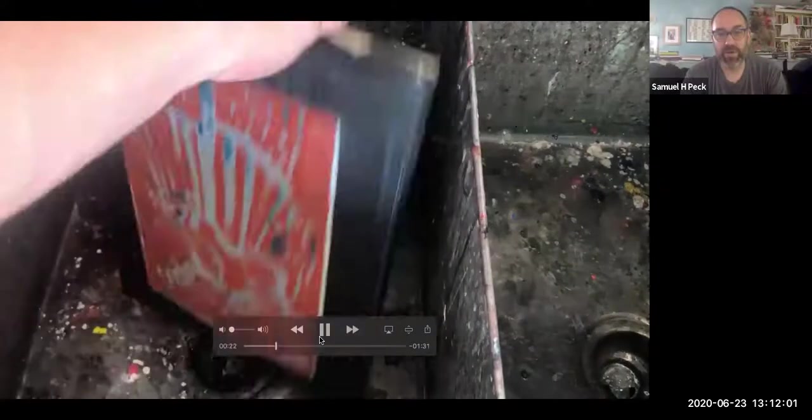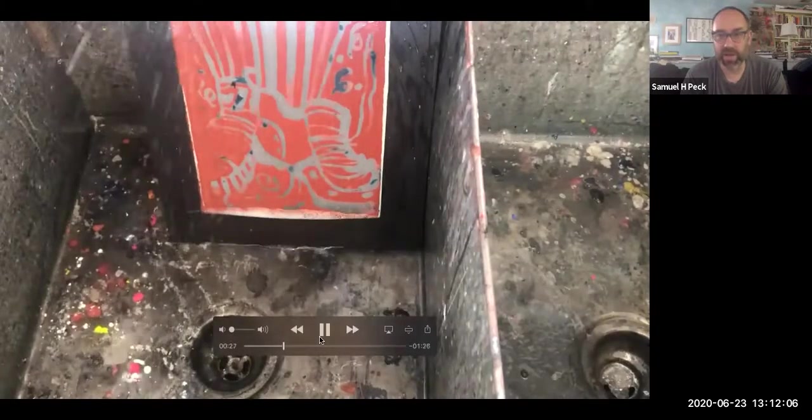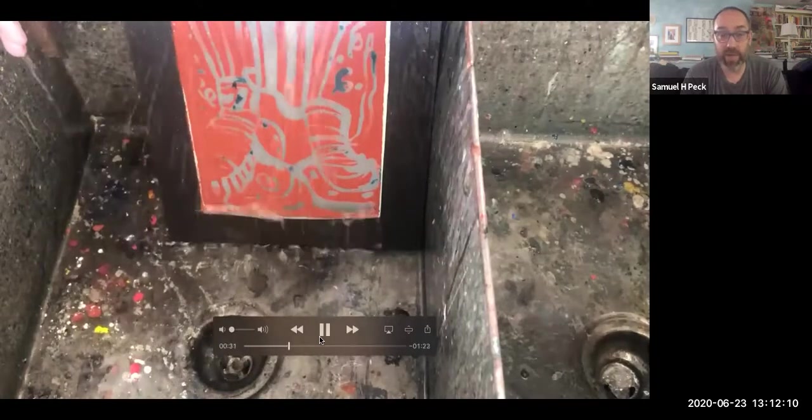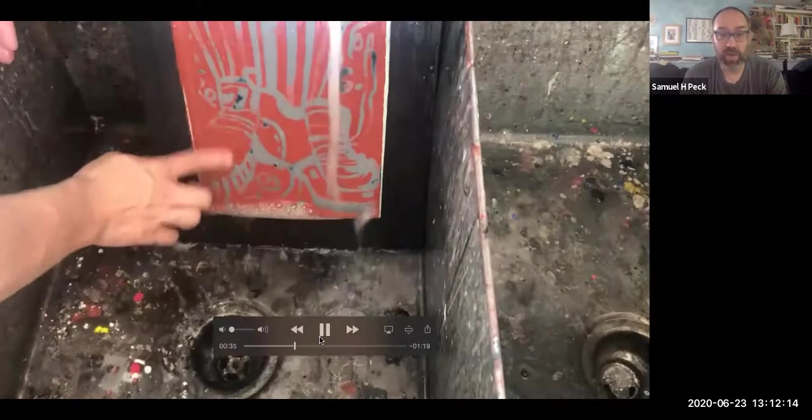We're using an art sink in an art studio — you can see the paint that's dried on the bottom. It's a nice deep sink. If you can, I would highly recommend, as Brett said, going outside and using your hose. It becomes a whole lot easier.